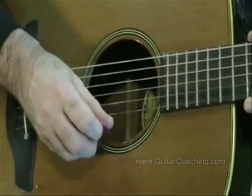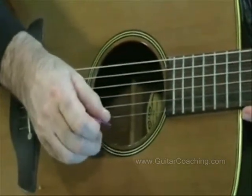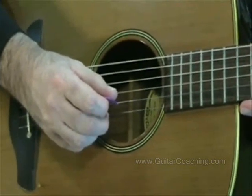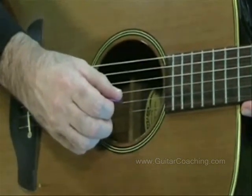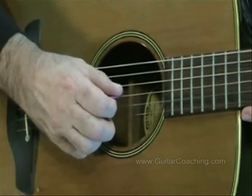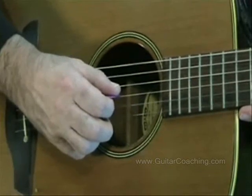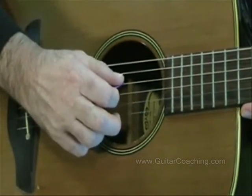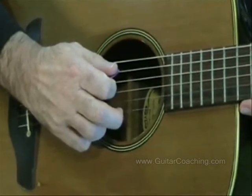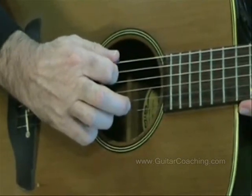We'll also need to know the names of the strings. The first string is E. The second string, B. The third string, G. The fourth string, D. The fifth string, A. The sixth string, E.